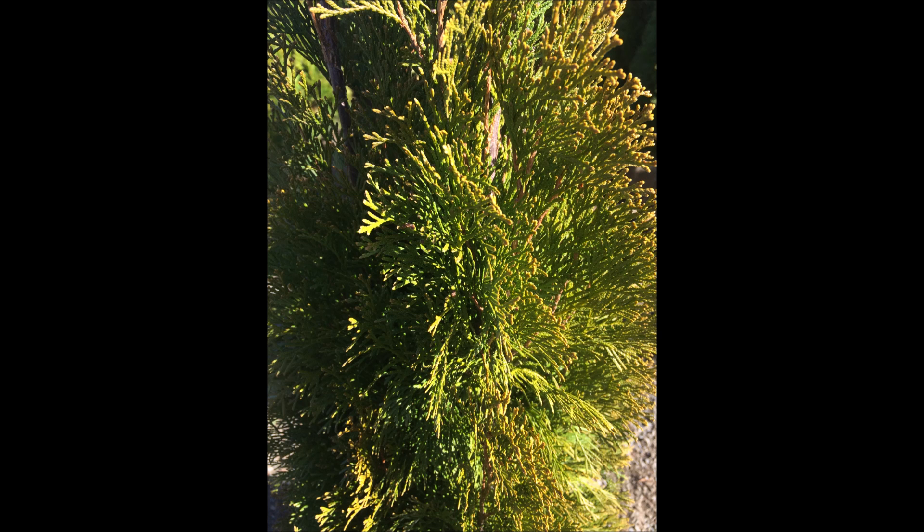If you have any questions on growing the emerald green or other arborvitaes, or if you need screening and buffering trees, feel free to call us with questions or with your concerns. Our telephone number is 215-651-8329. This is Bill at Highland Hill Farm.